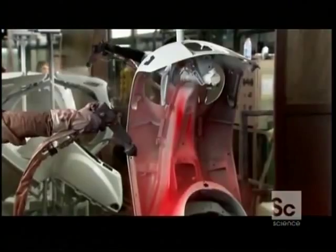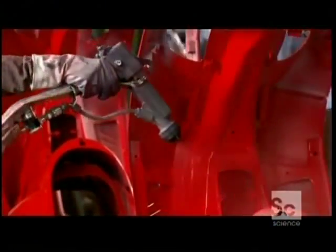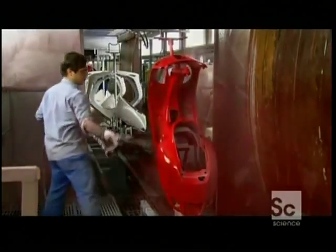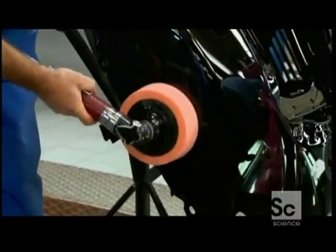After rust-proofing and priming, the chassis gets a paint job and a clear protective veneer. They cure the finish by baking it on, then polish away any imperfections.